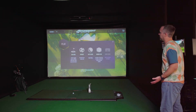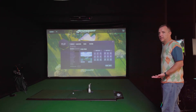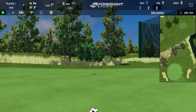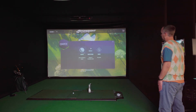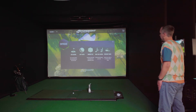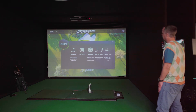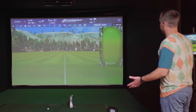Under Play you have access to different games; one course is included with the software and the rest are available at an additional cost. You can also do things like foot golf and random play. Compete lets you play online against other players. We're going to focus on Improve today, specifically looking at the driving range and comparing it to the one that comes with the IXO.